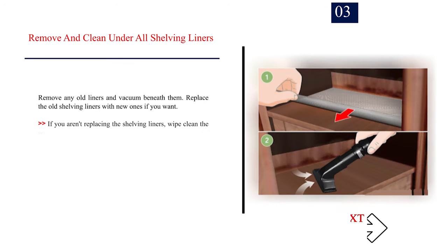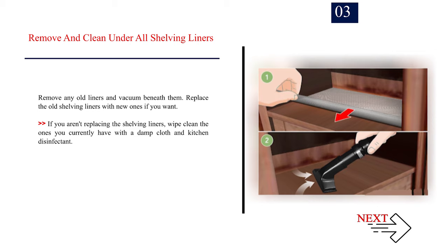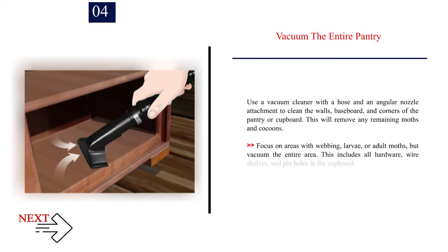Number 3 — Remove and clean under all shelving liners. Remove any old liners and vacuum beneath them. Replace the old shelving liners with new ones if you want. If you aren't replacing the shelving liners, wipe clean the ones you currently have with a damp cloth and kitchen disinfectant. Number 4 — Vacuum the entire pantry. Use a vacuum cleaner with a hose and an angular nozzle attachment to clean the walls, baseboard, and corners of the pantry or cupboard. This will remove any remaining moths and cocoons. Focus on areas with webbing, larvae, or adult moths, but vacuum the entire area. This includes all hardware, wire shelves, and pinholes in the cupboard.